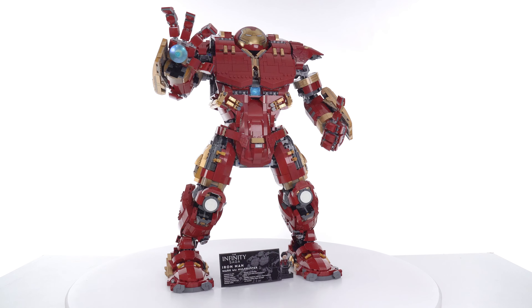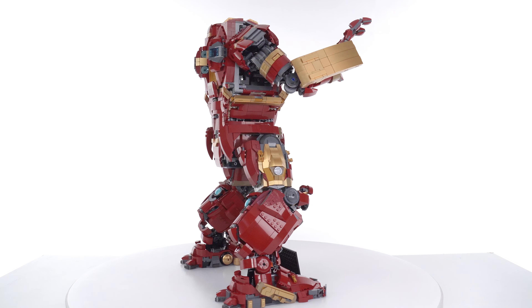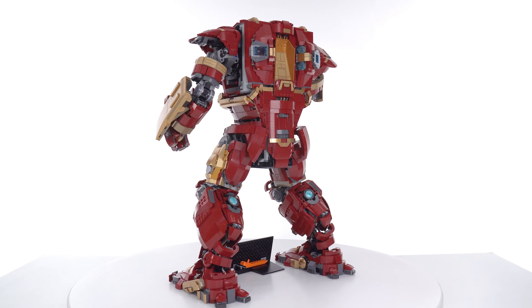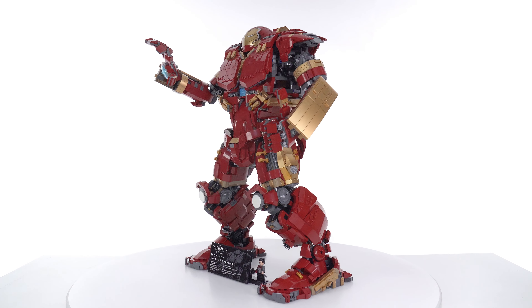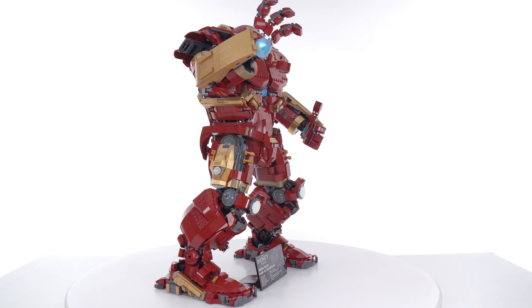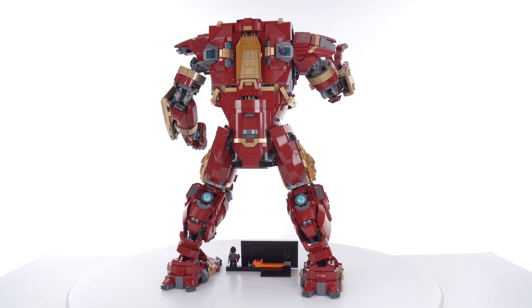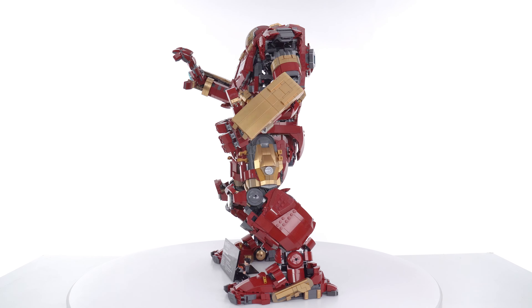The big deal with this is its size — not only the height of over 20 inches or 52 centimeters, but the total mass, the visual weight of it, and just the impact of being in the same room as it. This thing is as large as a small human child, and being bipedal and roughly human-shaped, it really has that impact of — whoa, there's a person there — oh, it's not a person.